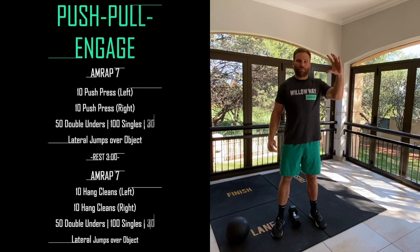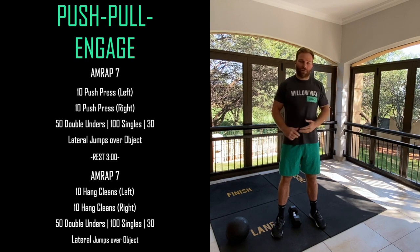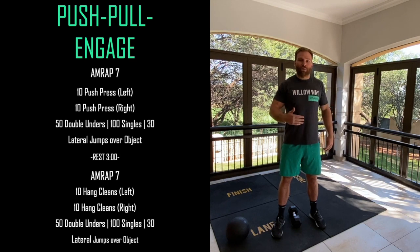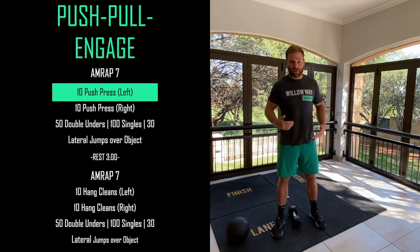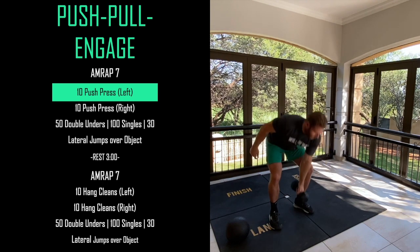Let's get into today's workout. We're going to do a seven-minute AMRAP, rest for three minutes, and then do another seven-minute AMRAP. What we're looking for is a consistent pace throughout - find a rhythm, a slightly uncomfortable rhythm, and try to stick to that for as long as possible. It's not a stop-start type of workout. When we talk about intensity, it just means we're taking as little rest as possible while moving with perfect mechanics.